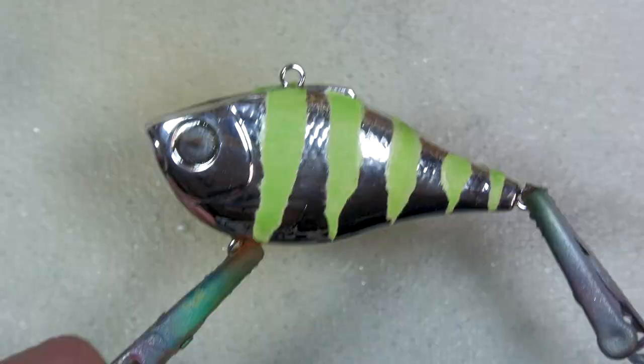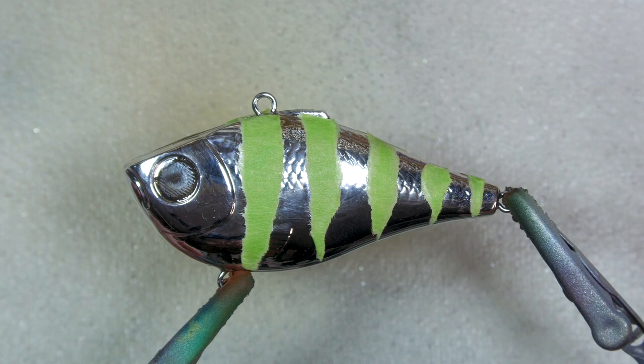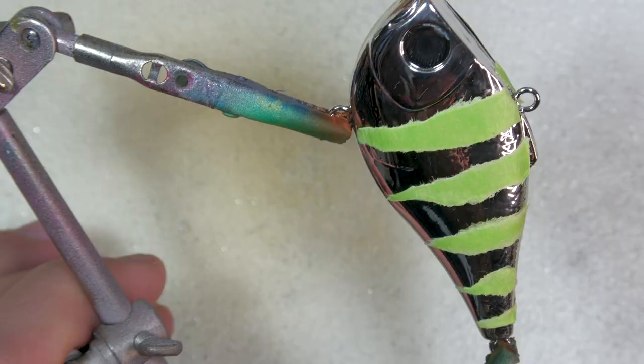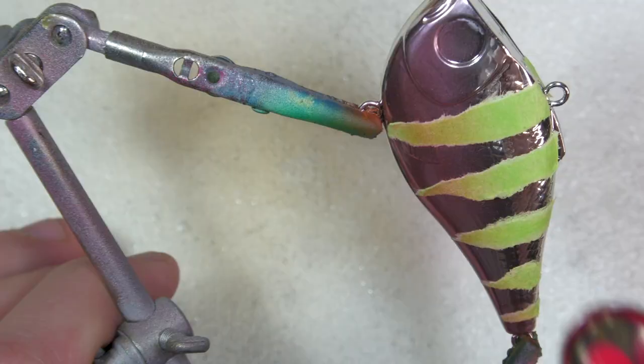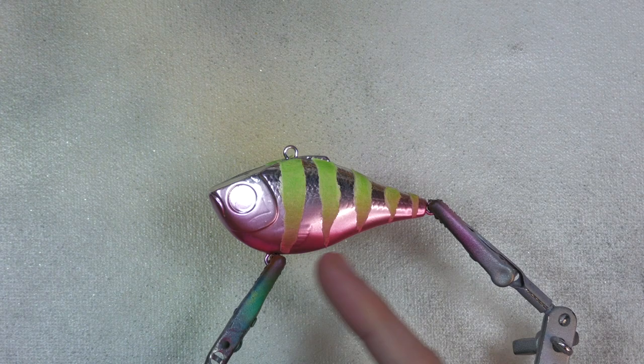The first color I'm going to start with is an iridescent red. We're going to take this red and spray it all along the bottom here and up on the gill plate, and then we're going to transition it into our next color. I'm also going to cover the entire bottom of the bait in the red as well.